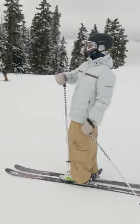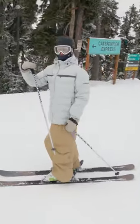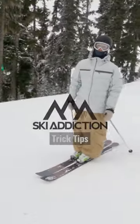So you really want to be patient. Let yourself come up off that lift with the takeoff, and then once you know that you've cleared the rail, you can turn your skis sideways, put them on the rail, and then right away, clean.